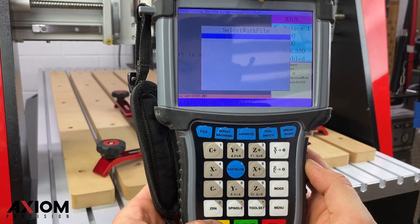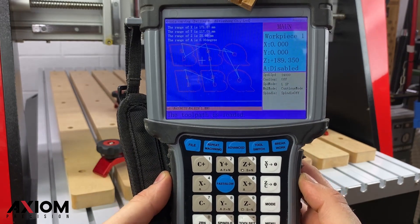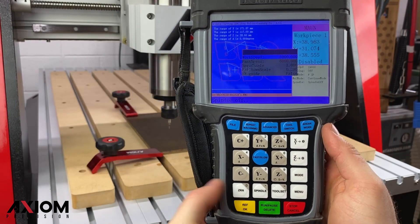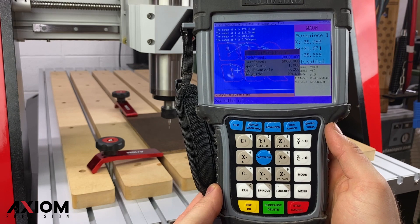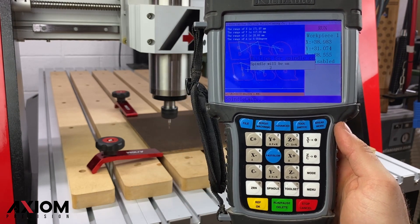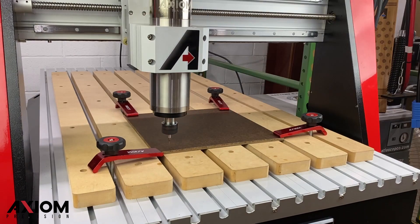After the file has loaded, the B58 controller will display the selected toolpath. When you're ready to run your file, press the Run-Pause-Delete button on the controller. The work parameters screen will be displayed, and then pressing the OK button on the controller will display a 4-second countdown as your spindle fires up to operating RPM.